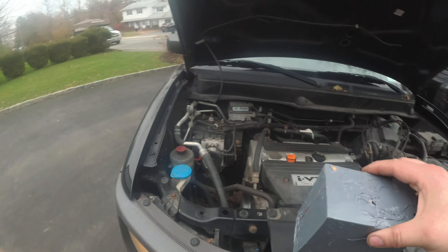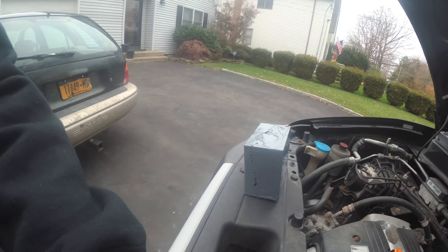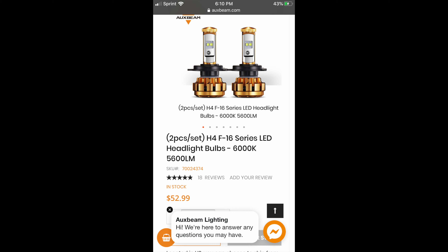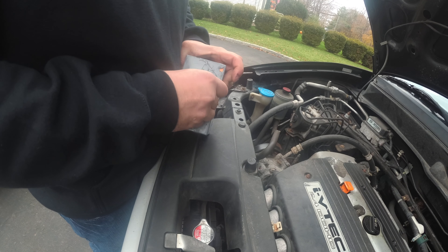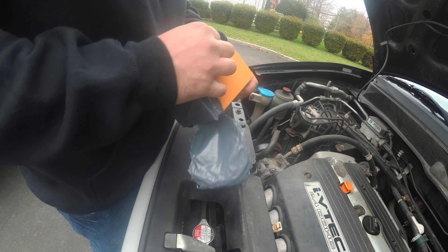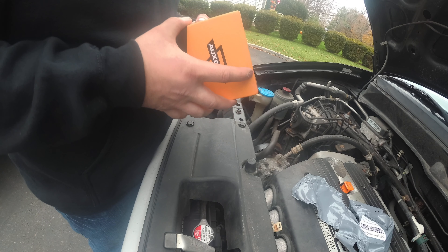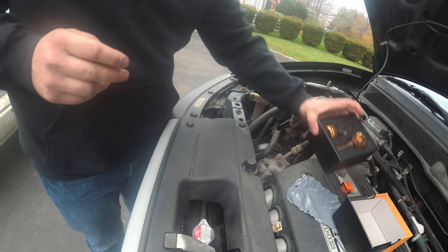Today we are going to upgrade to AuxBeam F16 LED headlights. Now, by mistake, because I wasn't reading correctly, I ordered the CAN bus adapters. I thought that had to do with power, but it really doesn't. That just deals with cars that have a dashboard warning light if a bulb is out. But Hondas don't have that.